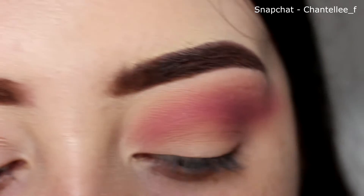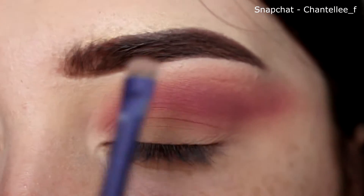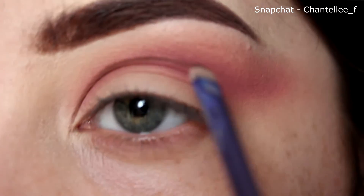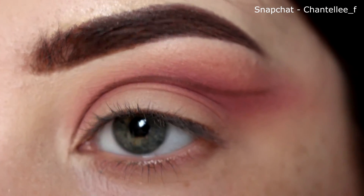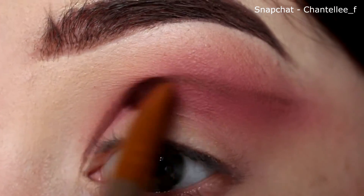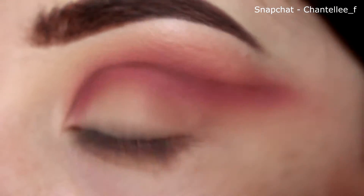Once that's all blended in, I'm going to go in with a smaller eyeshadow brush. I'm just going to go into the colour Cypress Umber and just dip my brush into that. I'm just going to carve out where I want my cut crease to be — it doesn't have to be the sharpest line ever, it's just going to help you know where the cut crease is going to be. To build that up, I'm just going to blend it out a little bit, just so the colours I put on top can blend in easier. If you don't blend this in a little bit, it's going to create a really harsh line, and you don't really want that. You want a harsh line at the bottom, but not the top — just a little tip for you.